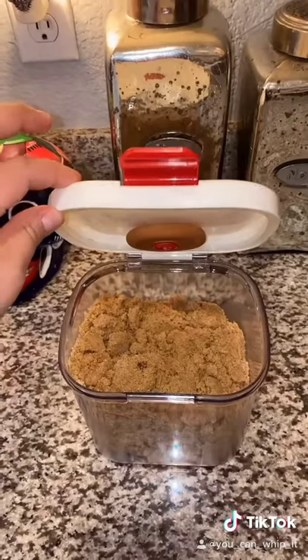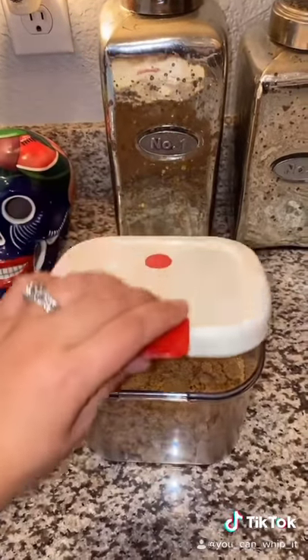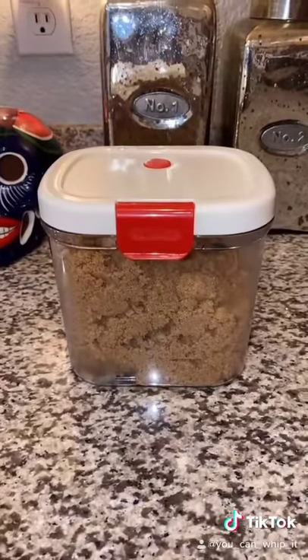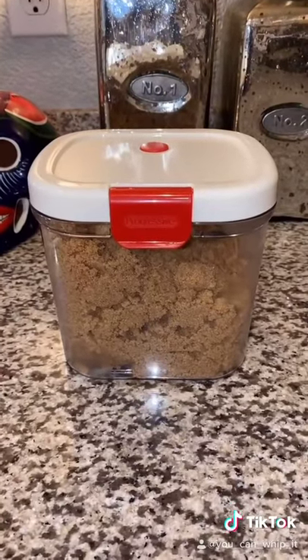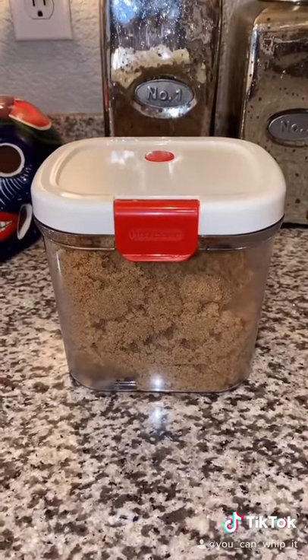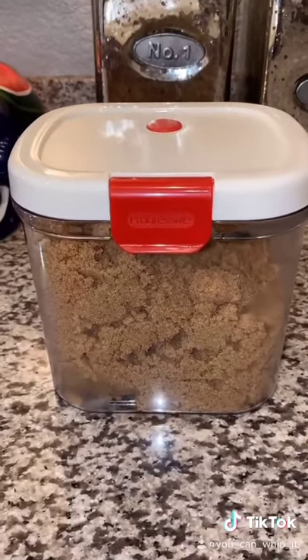Figured I would share this little idea with you guys because I'm hoping that it will solve all of my brown sugar problems. Let me know if you have one of these or how you store your brown sugar and what you do to make sure that your brown sugar doesn't turn into a brick and stays nice crumbly and moist.